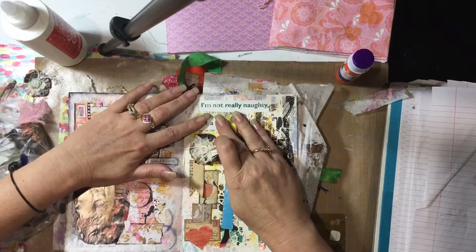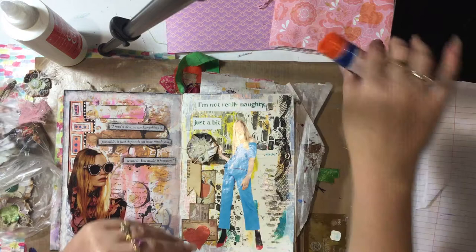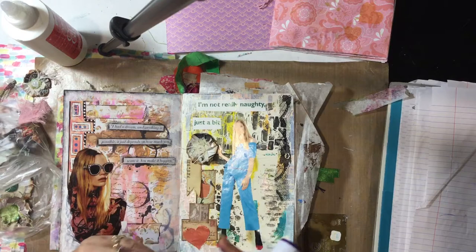I love using the deli paper for the backgrounds because it's just so much quicker and easier, and it's still your artwork. The deli paper being so thin doesn't make the pages bulk up so quickly.